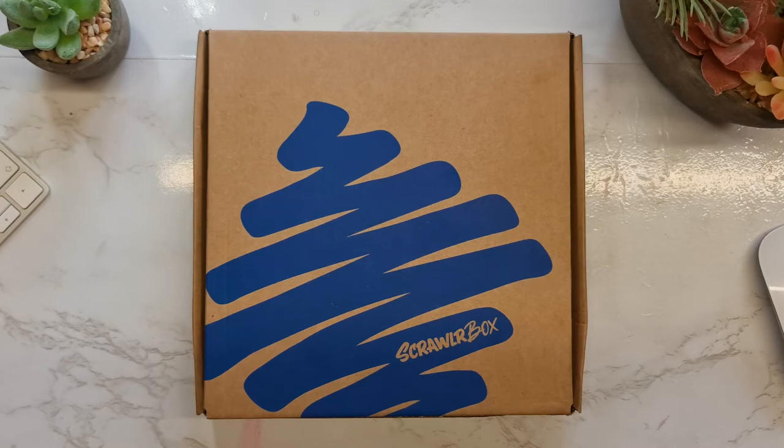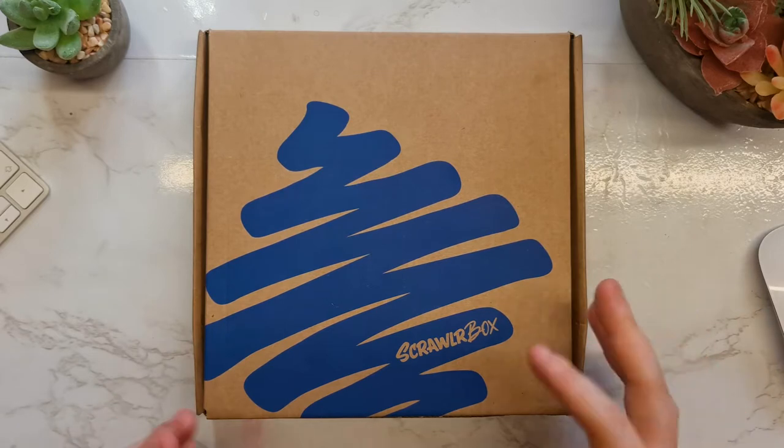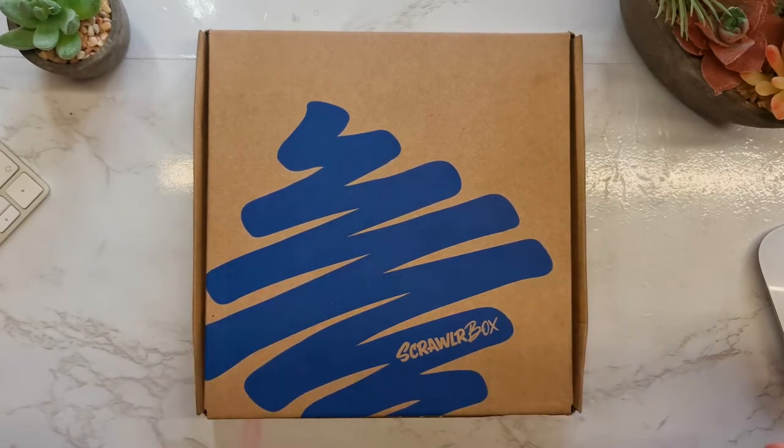Hello everyone and welcome back to another ScrawlrBox video. It's our favorite time of the month — let's not dilly-dally and let's crack this open and find out what's inside.